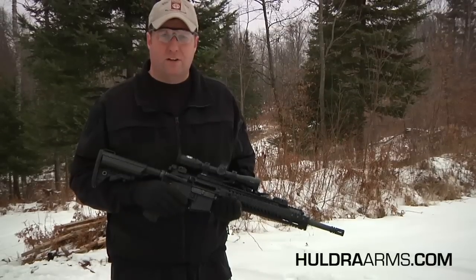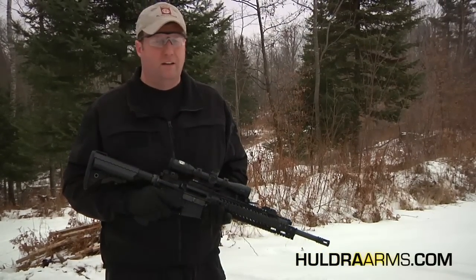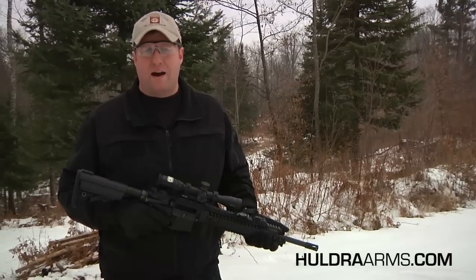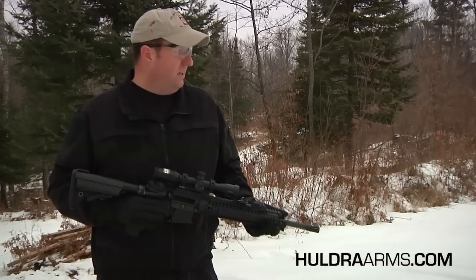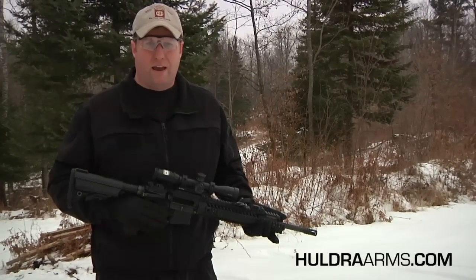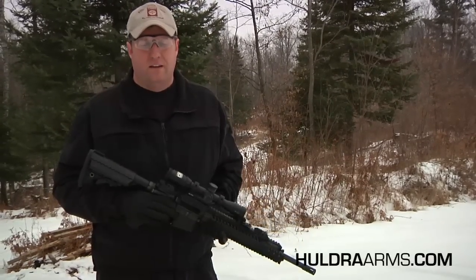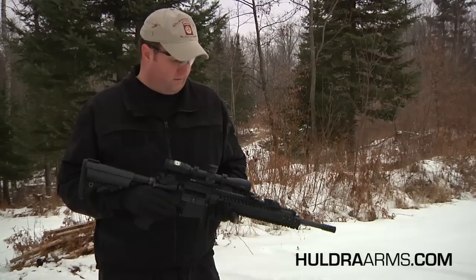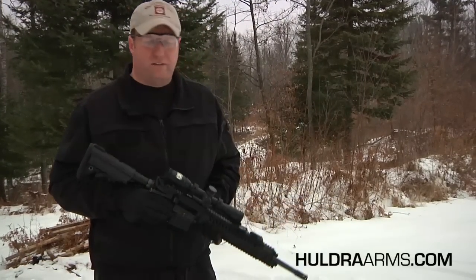Today I'll be using the Huldra Tactical Elite. Just to say a little thing about this — it is ready to shoot right out of the box. I'm shooting at this target just to show you how accurate it is. It does have a JP two-stage trigger that it comes with. For a rifle right out of the box, you'll see how accurate it is.